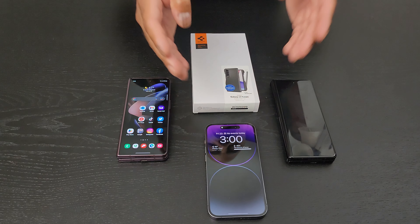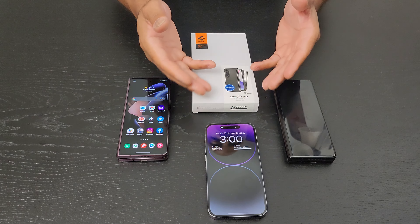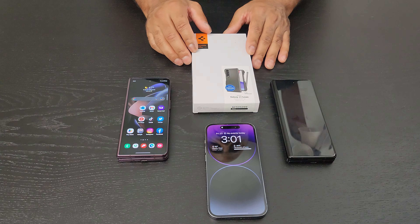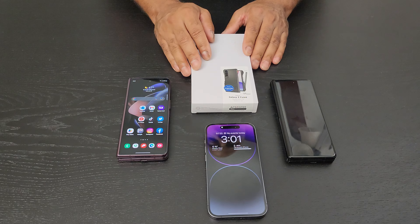I did give the iPhone 14 Pro a chance and basically used it as my daily driver, trying to understand the Apple fascination — the Apple people's fascination with these iPhones. It's a good phone, just not for everybody, so I'm going to do a full review of that.